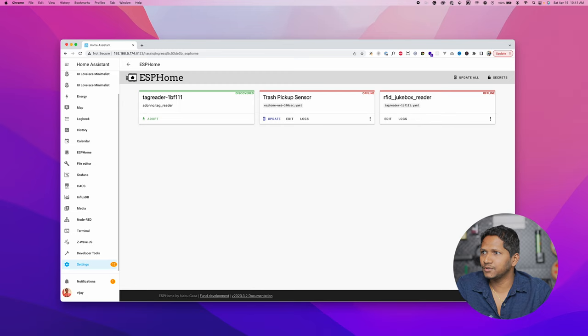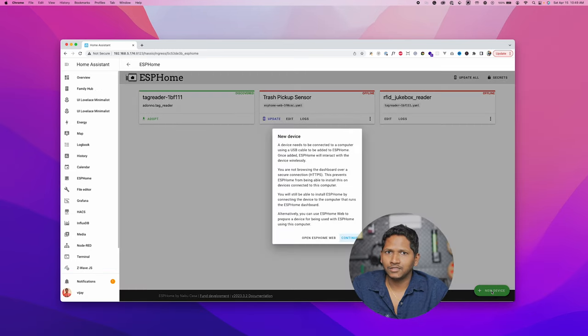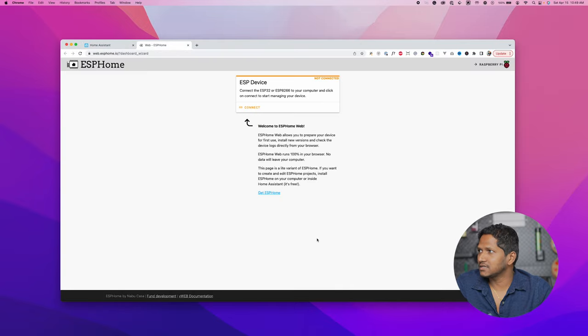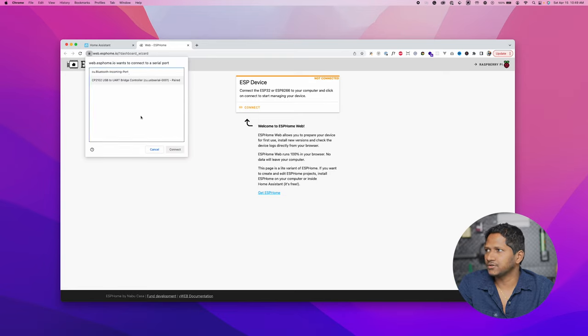This will launch the dashboard of the ESP Home. Once you have the dashboard launched, click on New Device. A pop-up shows that if we don't have HTTPS enabled, we cannot use the Home Assistant instance to install the ESP Home. For that reason, I'm going to open the ESP Home web, which has HTTPS access and Chrome will allow you to connect to your devices. Click on Connect and it will show the list of USB devices connected to your computer.